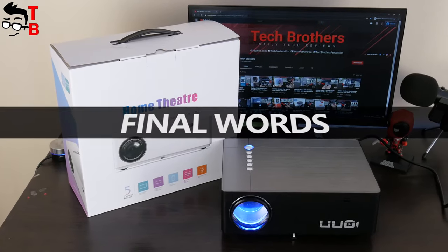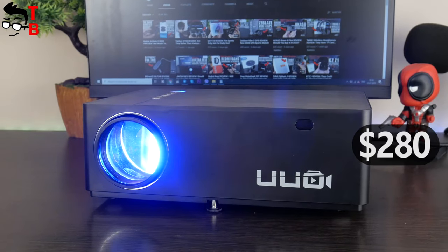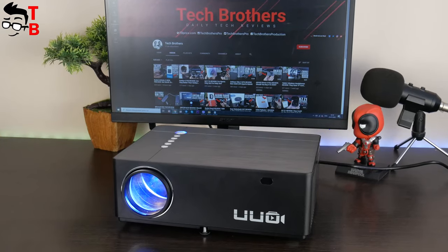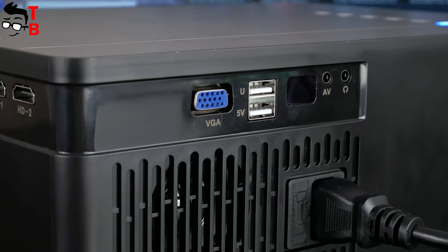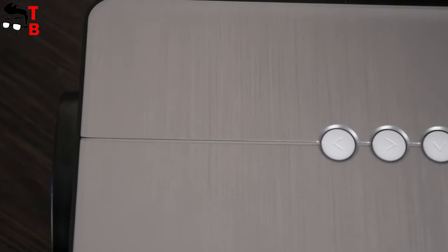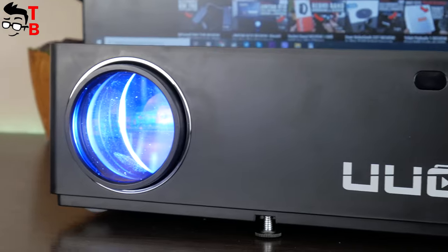UUOP6 is one of the best projectors I have ever tested. Yes, it is not cheap at $280, but it fully justifies the price. Projection quality is good. Also, I like that UUOP6 has many connectors, such as two USB ports, two HDMI ports, and even VGA. You can connect any device to this projector, such as a laptop, game console, TV box, etc.